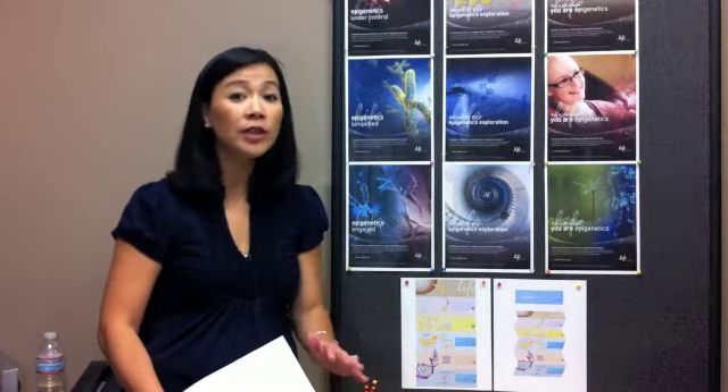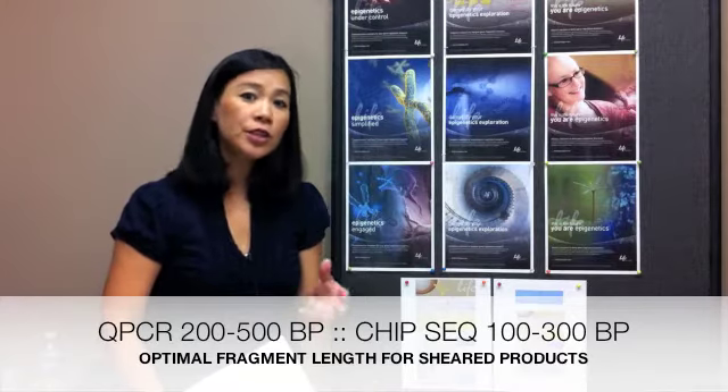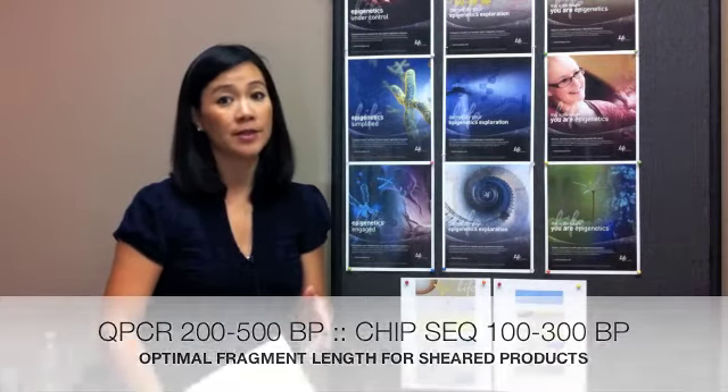Establish a consistent and reproducible shearing protocol before you actually start immunoprecipitation. For qPCR analysis, the fragments should be between 200 to 500 base pairs. For ChIP-seq, you should use between 100 to 300 base pair fragments.